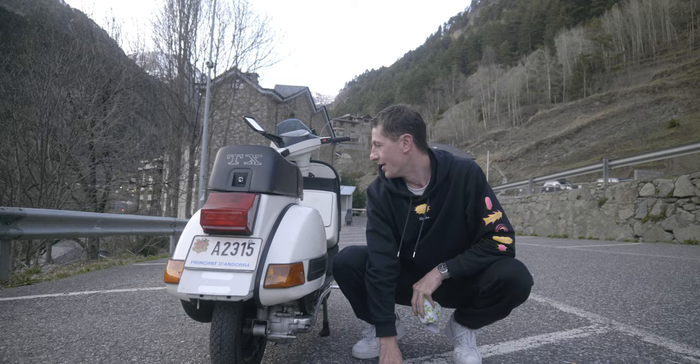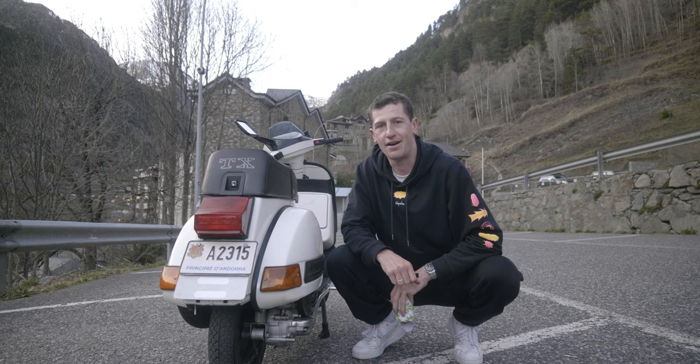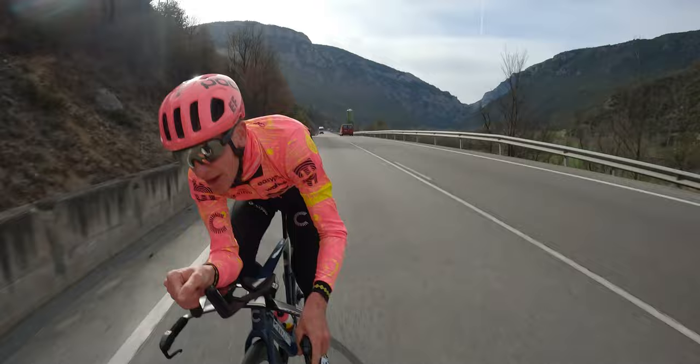We have five and a half hours of motor pacing to do tomorrow, so I think Jacob's going to get a bit of a rundown on the Vespa — do some wrist-shift riding and hopefully not crash tomorrow.